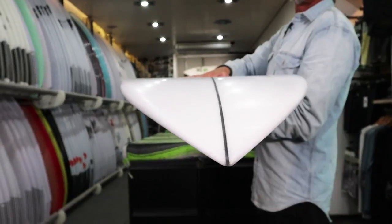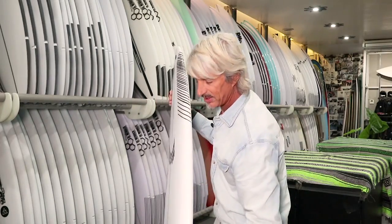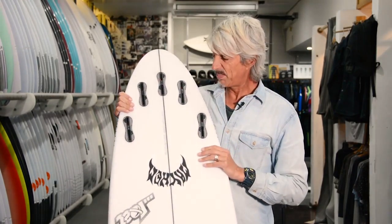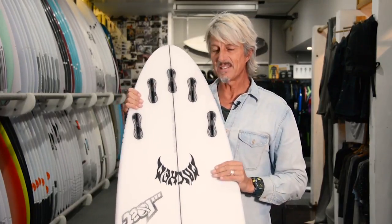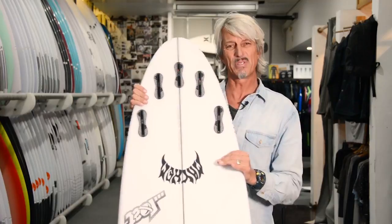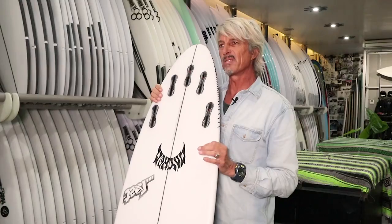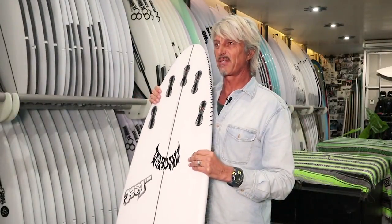It's a single concave under the front foot running through to a double concave through the fins and the tail section, and it's got a lot of forward volume. The way they hide the volume is under the middle of the board with a little bit of extra thickness. It comes with a five-fin setup. After speaking to Matt, he says that Taj rides it as a thruster because it probably suits the thruster. The extra fins are in there just in case you want to ride it as a quad, but generally most people will ride this as a thruster.